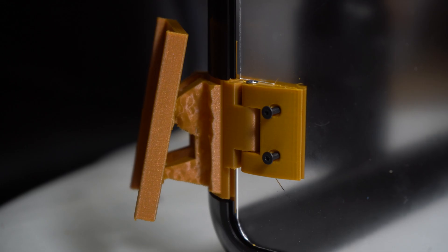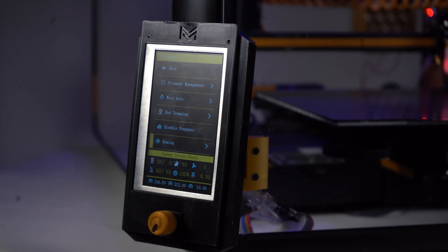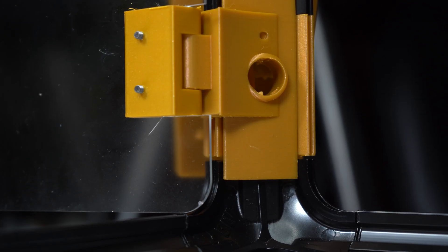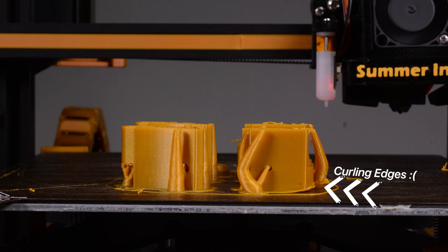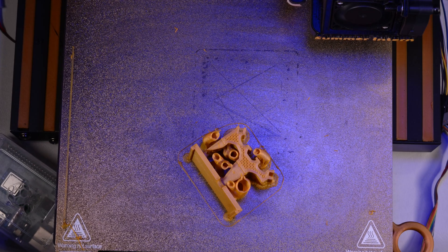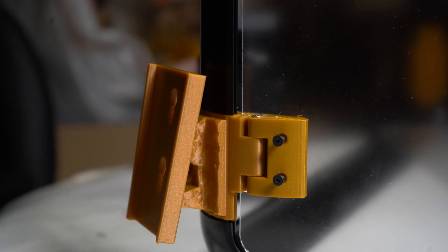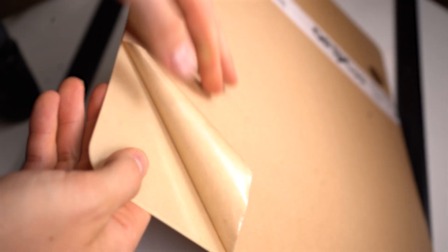I designed custom frame extensions that allow the enclosure to sit just tall enough for the Ender 3 to sit inside. The two front extensions also include the bottom door hinges, and the left one includes an external mount for the Ender 3 screen. I also included a through-hole so I can thread the ribbon cable to the outside of the enclosure. This was designed with a little bit of topology optimization for the frame mount to reduce some of the material used, and I think it looks pretty cool.